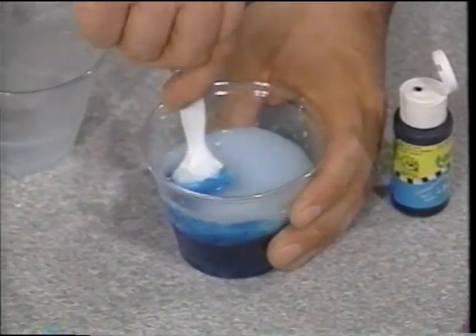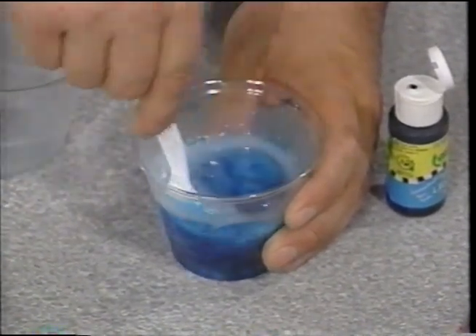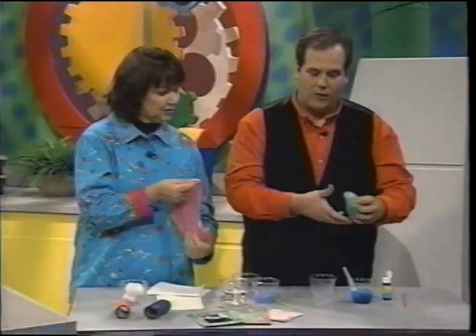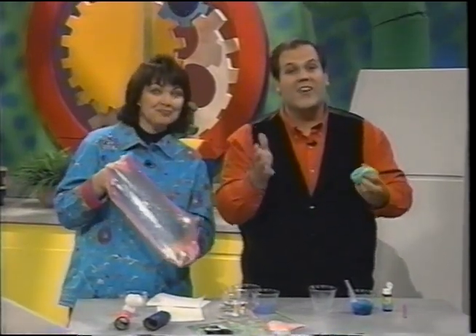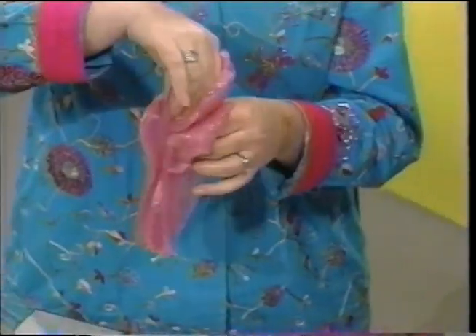Now we're going to stir this up. Let it sit for about five to ten minutes until the glue begins to absorb the starch. Reach your hands in here, start kneading it, and within about ten minutes you will have super bubble ooze stored in a Ziploc bag or an airtight container. And the kids will have hours and hours of fun. And once again, you made it for pennies. Completely reusable. I love that concoction.